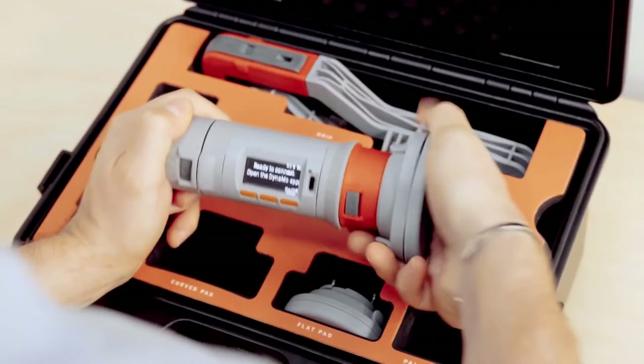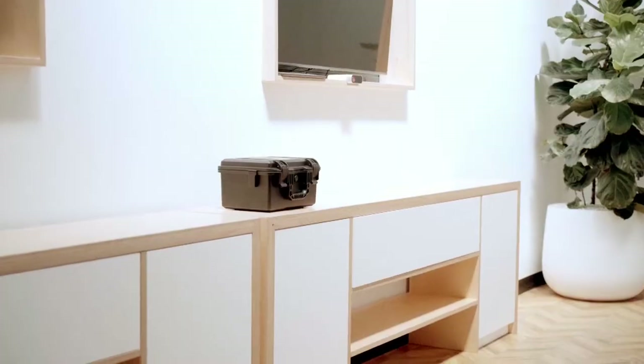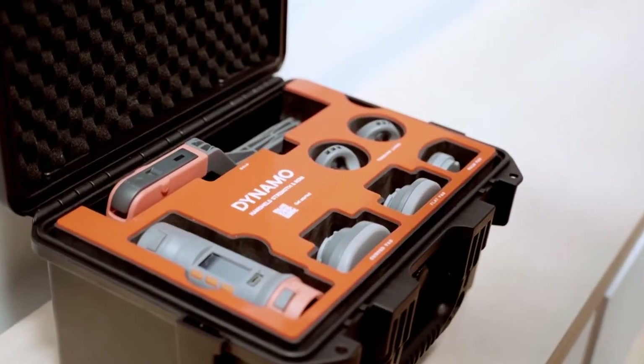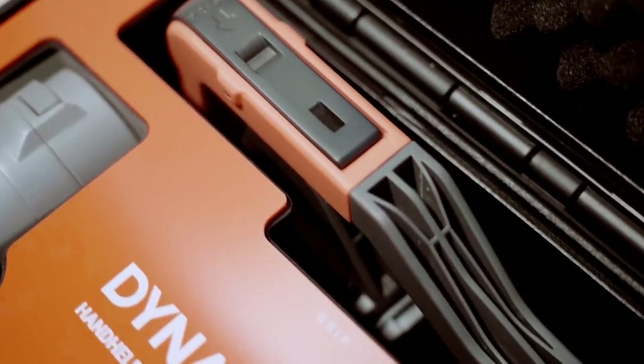Never. Guess. Again. Introducing Dynamo, an all-in-one handheld dynamometer and inclinometer designed with the modern exercise professional in mind.